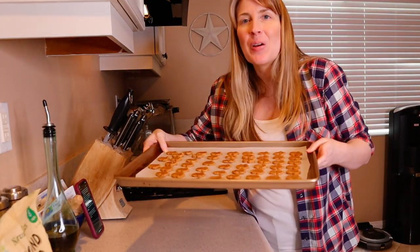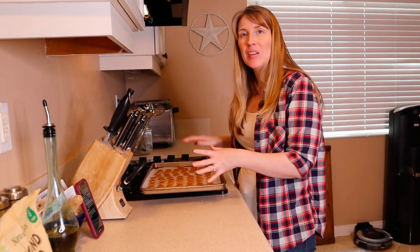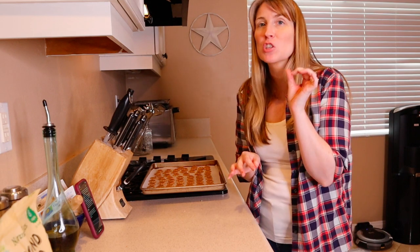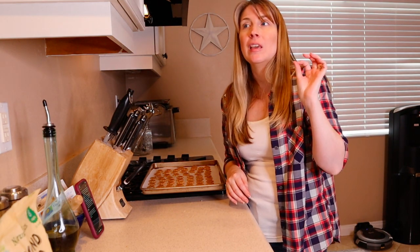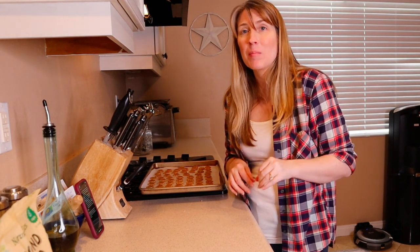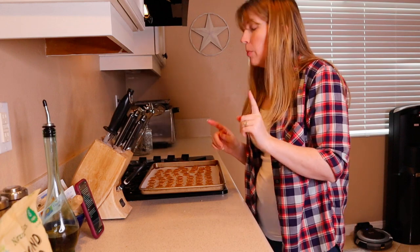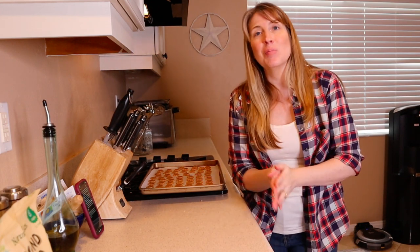So we've got our cookies cut out and they're on the parchment paper on a baking sheet. Now what we're going to do is stick these in the oven at 325 degrees for 25 minutes. Then we are going to turn the oven off and let the cookies stay in the oven for another 30 minutes. Just a quick reminder — this is in no way a balanced diet for your dog. These are just treats and are not designed to replace your dog's meals.